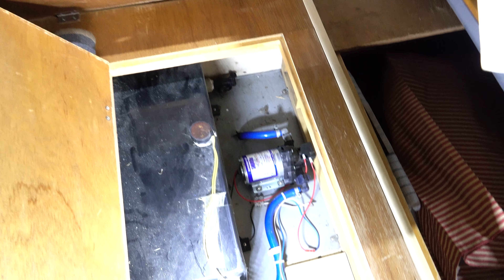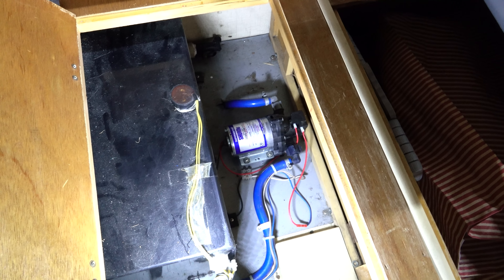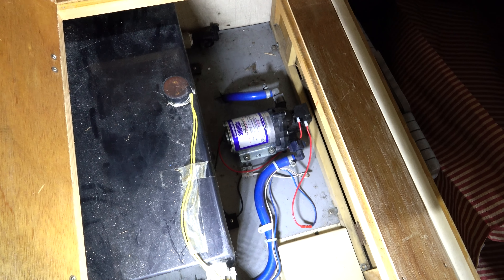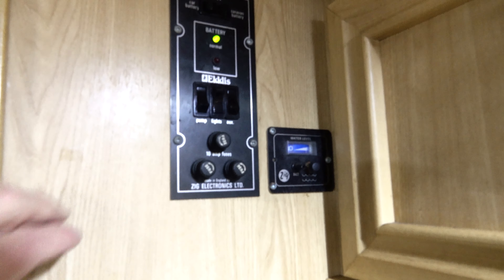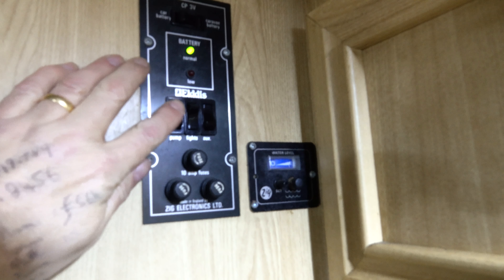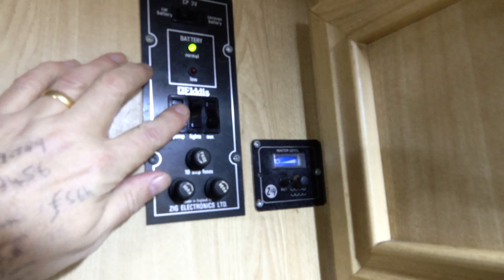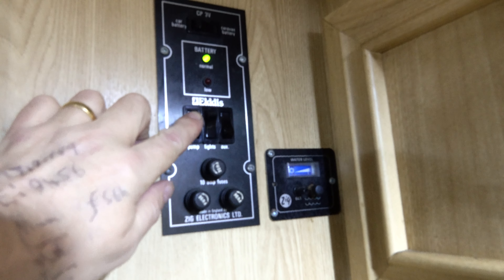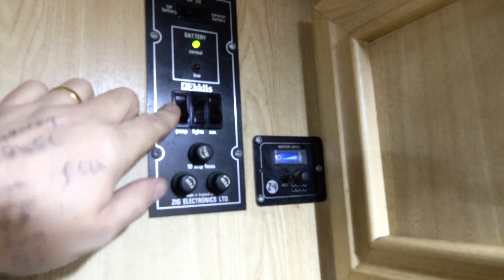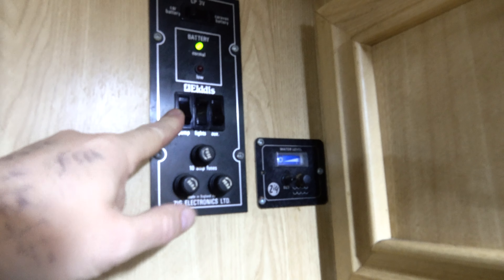When I realized how cold things were getting I did run the van onto the front and plugged it in to get heat into it again, but I realized the pump wasn't running and suspected some damage. If I flick the pump switch, there's something happening — it briefly makes the light go red, which is the low battery light, or effectively a high drain on the battery. So there could be a short, or the pump was frozen — the pipes to it were a little bit crispy.